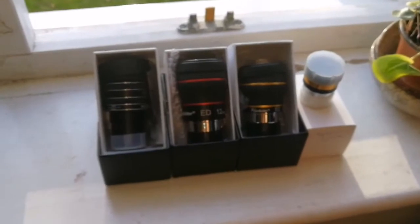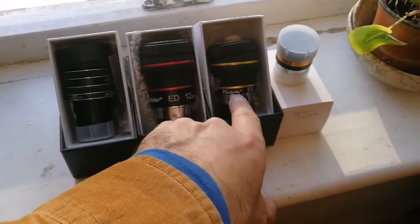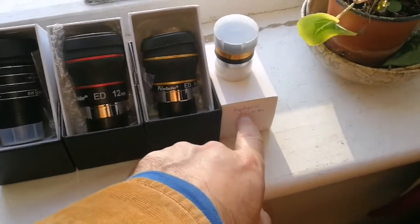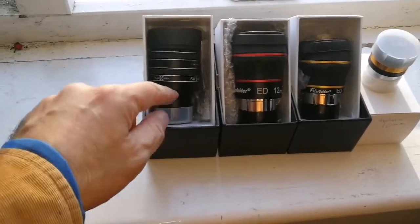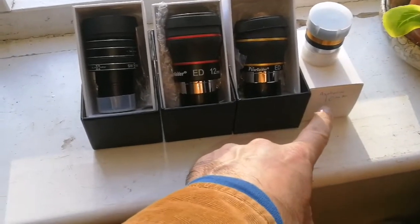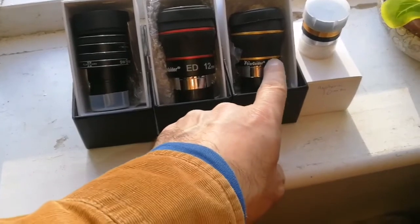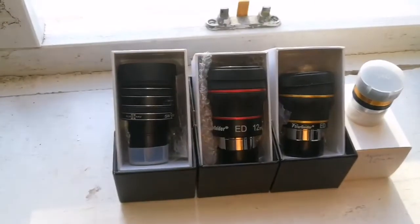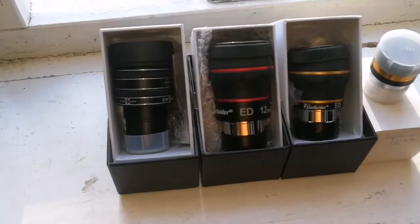I have four eyepieces here: two of them are Starguider ED, 12mm and 8mm ones; one of them is a 10mm Sveboni Aspheric; and this one is a TMB planetary eyepiece 9mm. They are close in range — 8, 9, 10, 12mm — and they are all in the range of planetary eyepieces. We are going to compare them.